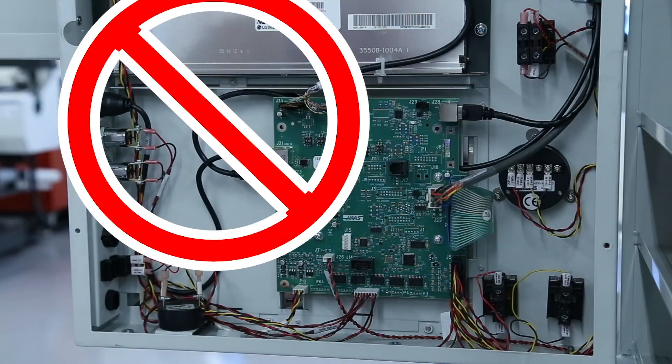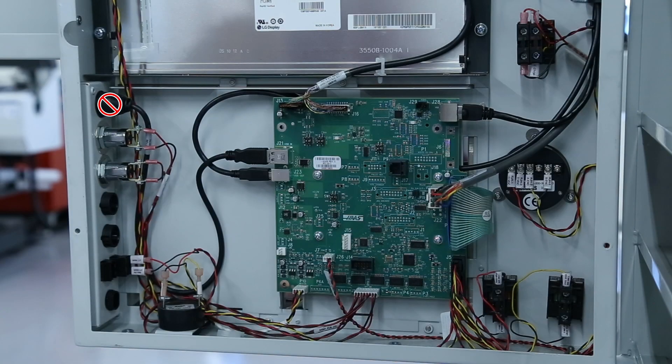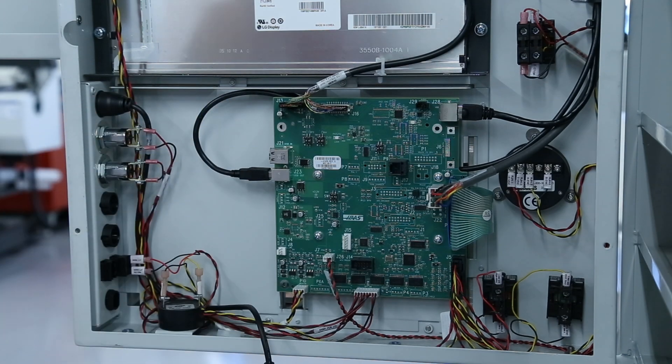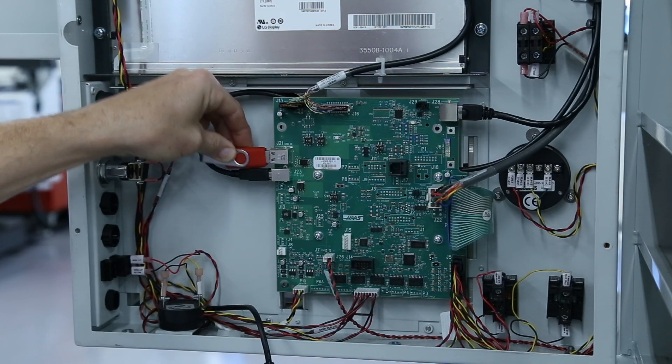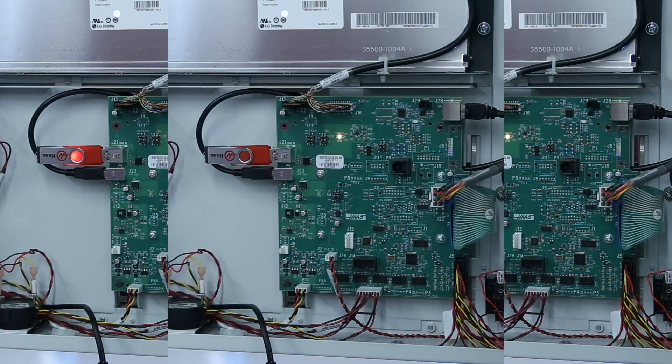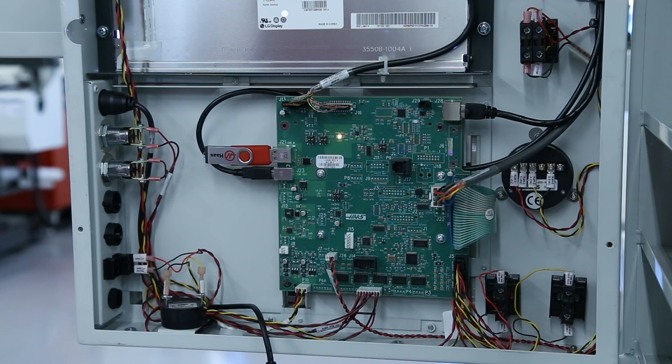I already know that the connection at the side of the control doesn't work, so I'll disconnect the cable here at the SKI BIFF and plug in my USB stick. Now I'll power the machine back up and check if I can see my USB stick connected to the control. If I get a good connection here, I know that the cable going to the side of the pendant needs to be replaced.